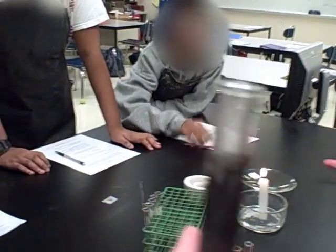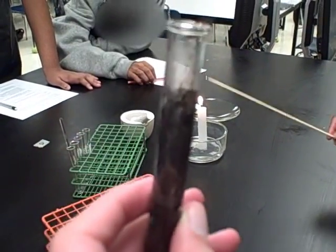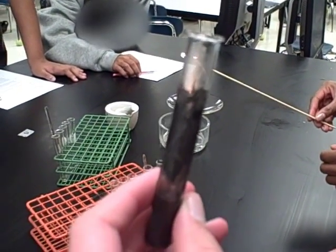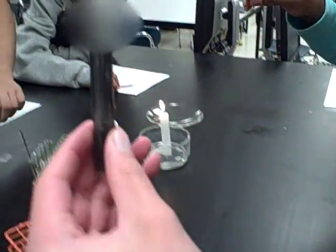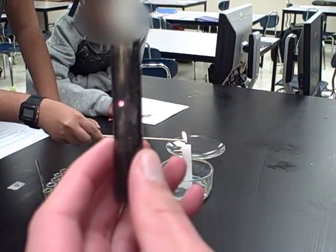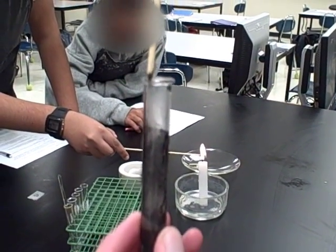Simone, are you ready with that? Go ahead and get that burning. We need maybe a little bit more than that — just get a good flame. Now go ahead and blow that out and you're going to dip that end into the tube. What did you see? It's lighting up again, and because it's lighting up again, we know that what is being produced by the reaction is oxygen.